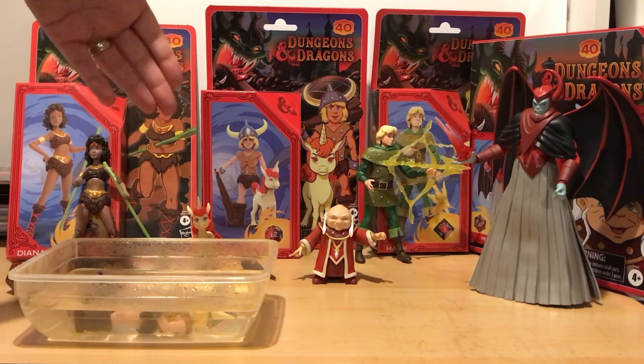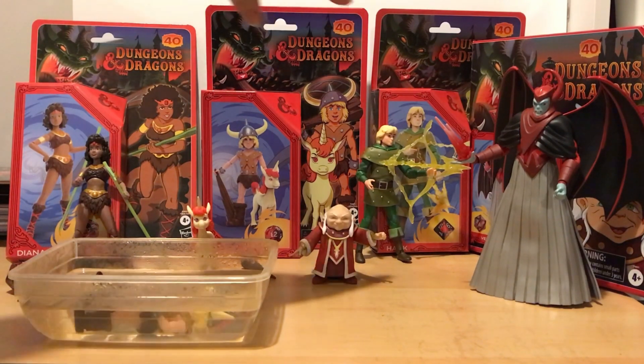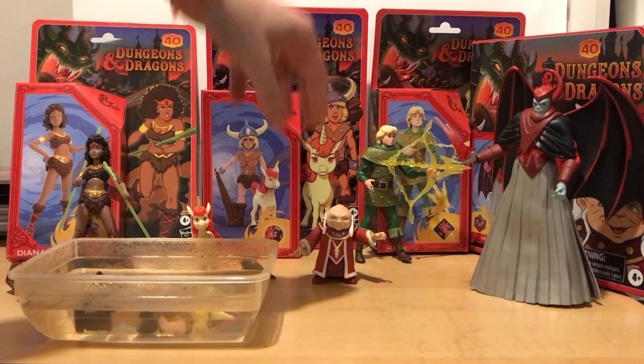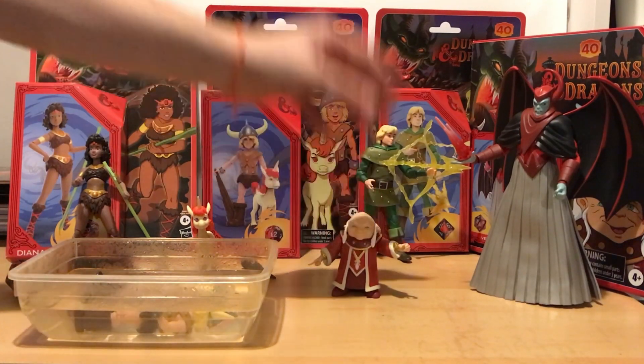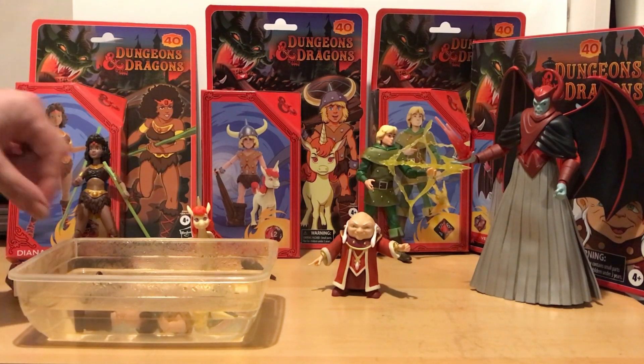The photos of the figures do them justice - they look really, really good, and they come well packaged inside. In terms of cost, it's about £80 for the three main figures, and there's another £50 for the double set with Dungeon Master and Venger. So they're not cheap really, but they're a really lovely set.